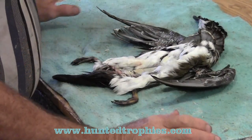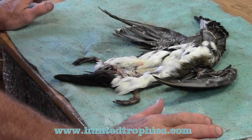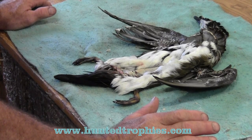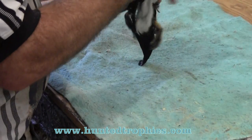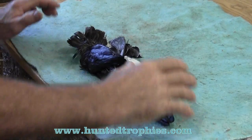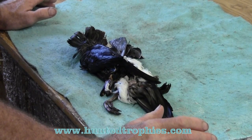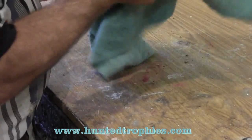The washing process included washing the bird, working all the blood off, rinsing it with cold water, and bringing it out. Take the duck and get all the water out you can. Then we used a towel, rolled it up, and squeezed all the excess water out.